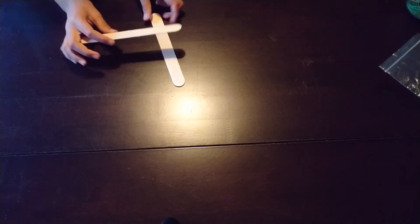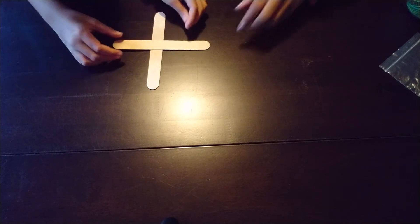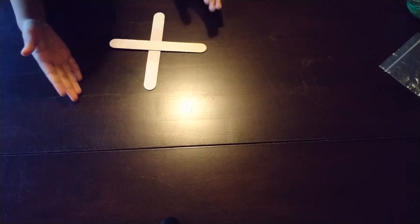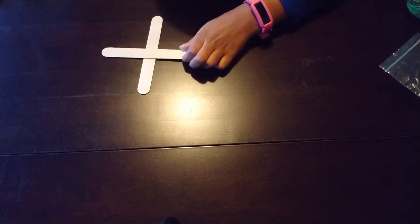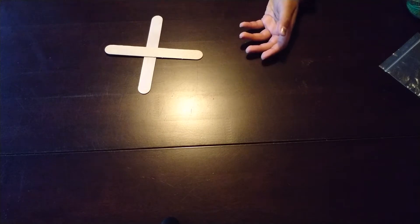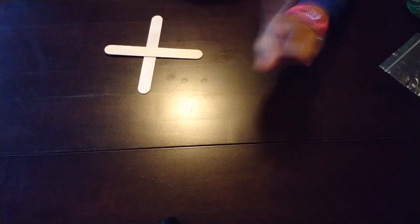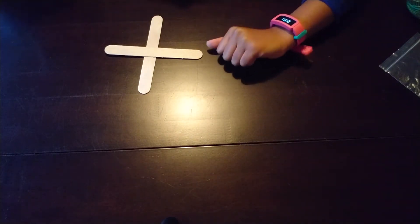The first thing you need to do is take your two popsicle sticks and hot glue them in a plus shape. Make sure you use hot glue — it's best to use hot glue because it will help it stick better. Make sure to be careful when you do that. We'll see you when it's all glued.